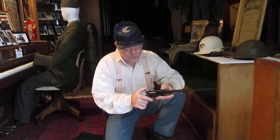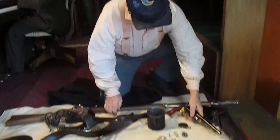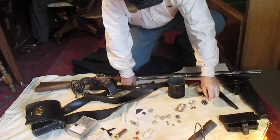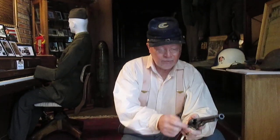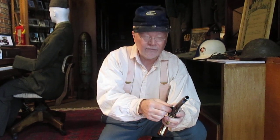This is a .44 caliber Colt Army revolver that fires either a conical bullet like that or a .44 caliber ball like that. In both cases you would load the cylinder from the front of the cylinder. You would take 28 grains of black powder, drop it down in the cylinder, take the ball if you're using a ball, seat it in front, and drive it home with the loading lever, which would force the ball down on top of the black powder.